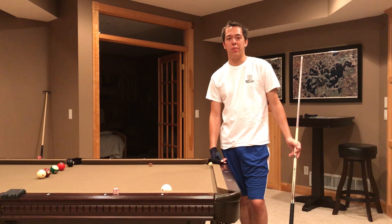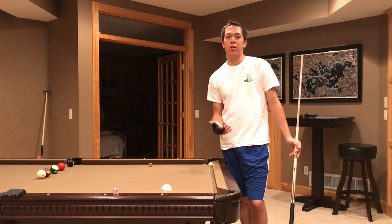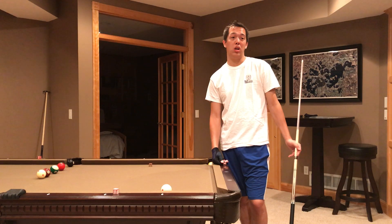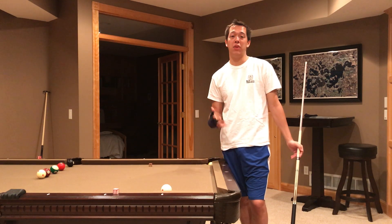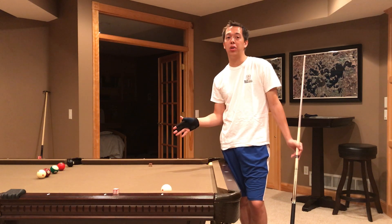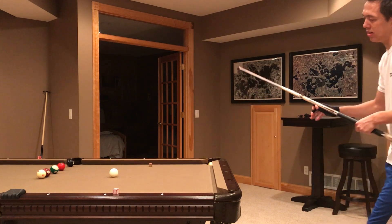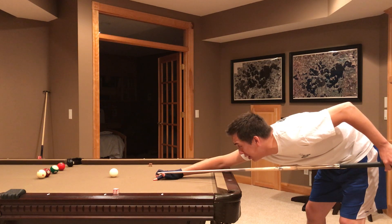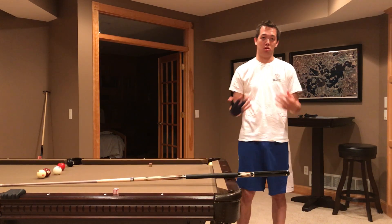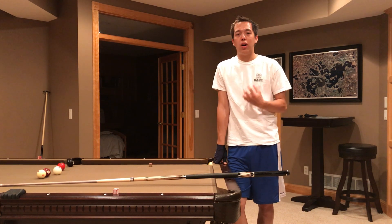I originally picked up the pause from watching Niels Feijen — he's an amazing pool player. Watch him especially in the Mosconi Cup; he's like a four-time MVP or something for Team Europe and has a very big pause. Another good player to watch is Brian Parks, probably the best amateur player ever — he's won the US Amateur Championship about four times. He also has a very big pause. For me, that pause really helps me focus on exactly where I have to hit the cue ball. I'm in the back position, I stop, focus right there, then it goes forward. It especially helps on long straight shots. I highly recommend trying it out.